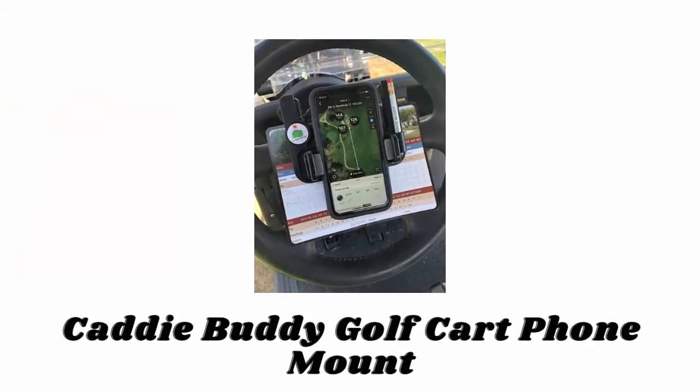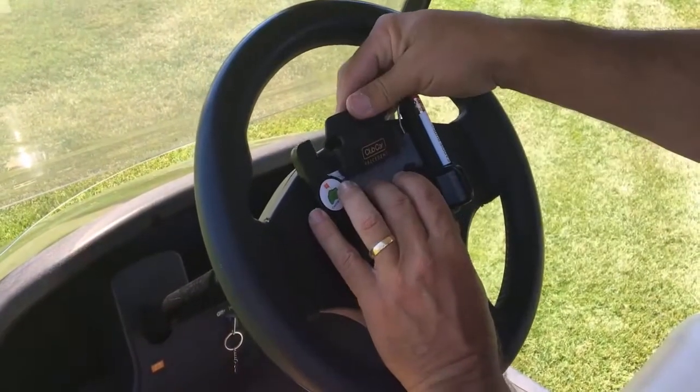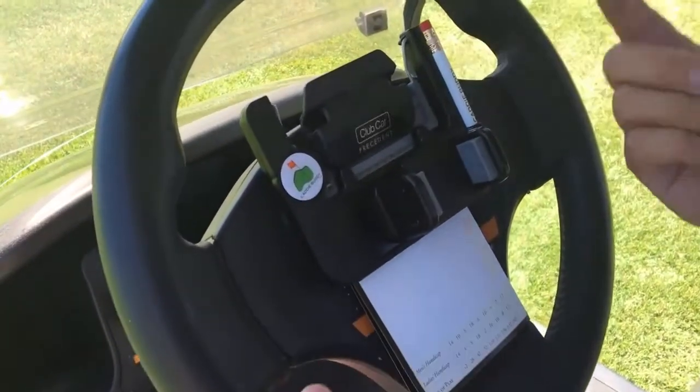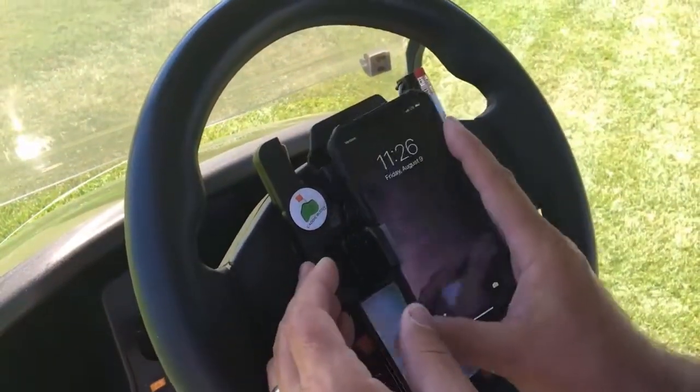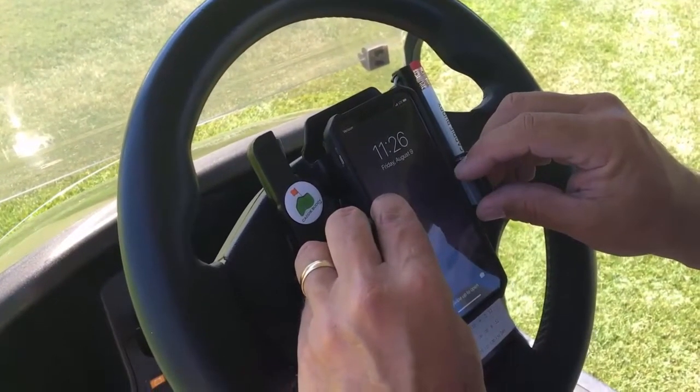Number two: Caddy Buddy Golf Cart Phone Mount. This golf cart phone mount is easy to install. Simply remove the pencil from the golf cart steering wheel clamp, then slide the scorecard pro under the scorecard holder. Now slide your phone into the mount by tilting your phone and pushing to the left and down in one motion.